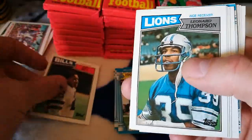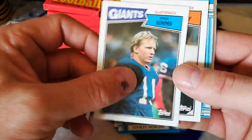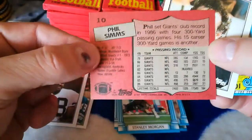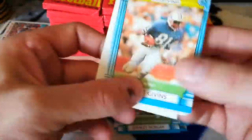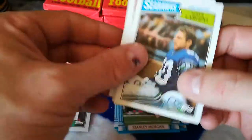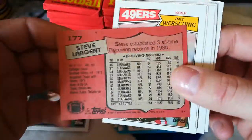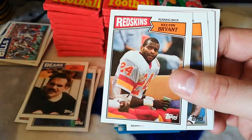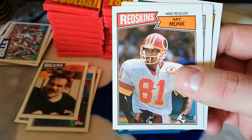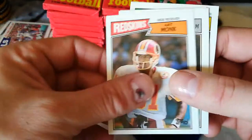Greg Bell, Leonard Thompson, Carl Hairston, Phil Simms — that's a beauty. Greg Bell — that is perfect. Matt Sui, Ernest Givens — that's garbage. Steve Largent — that's a cool one. Greg Bell, Steve Largent, Ray Wersching, Kelly Bryant, Art Monk. Art Monk, and then Randall! There's Randall Cunningham! Little off-center, but it doesn't have all those white things on it.